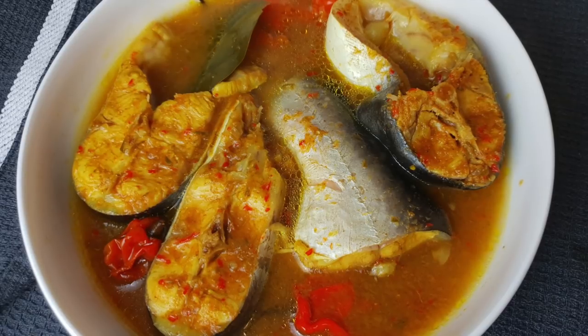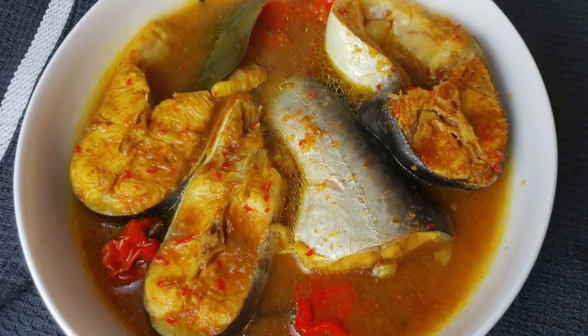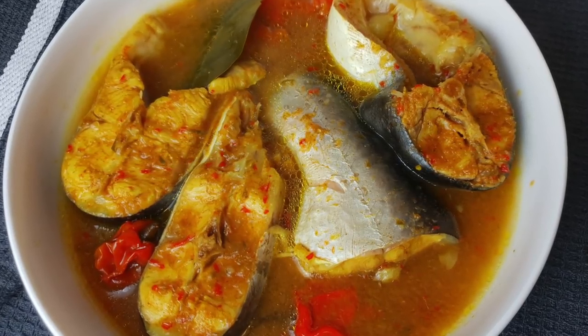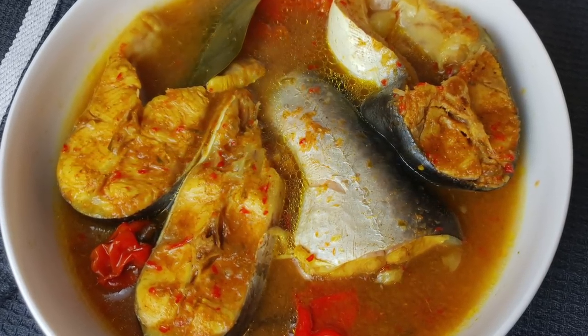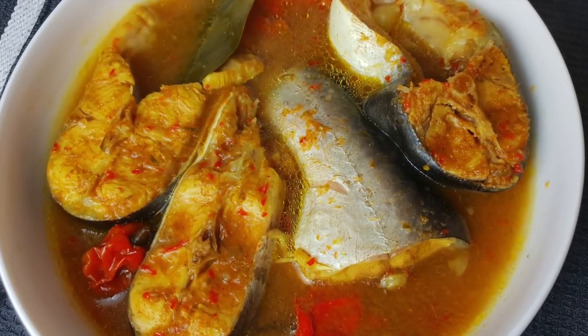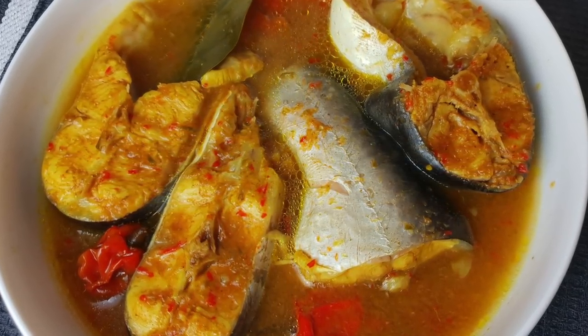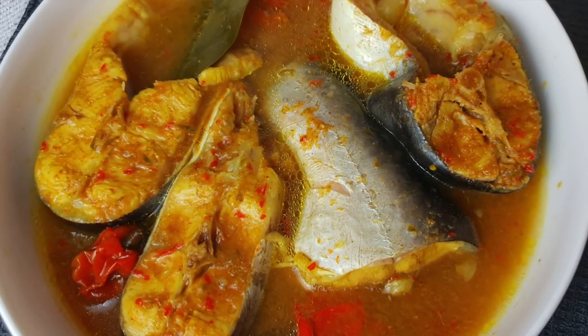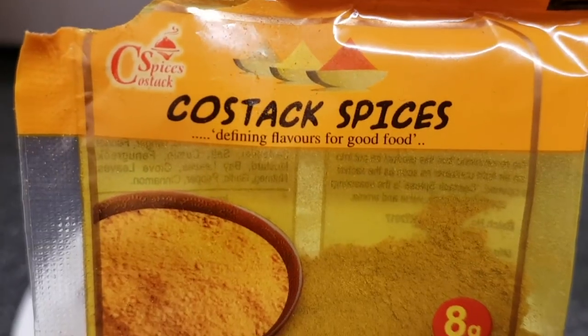Hello everyone, welcome to my channel. If you're a subscriber, thank you for watching. If you're new to my channel, thank you for coming. You are very welcome to Let's Cook with Elle. Today I'll be showing this delicious fish pepper soup, which is great for this cold weather, and also if you have a cold like I do now. Excuse my voice.